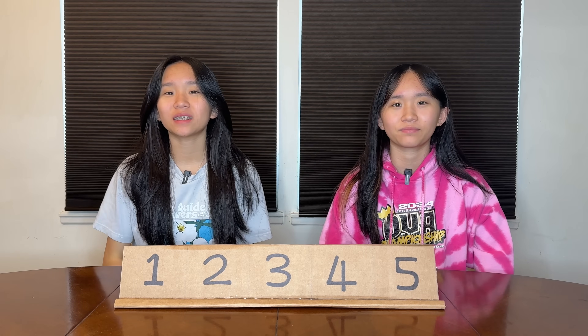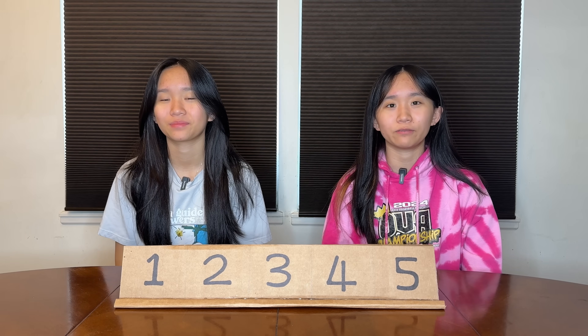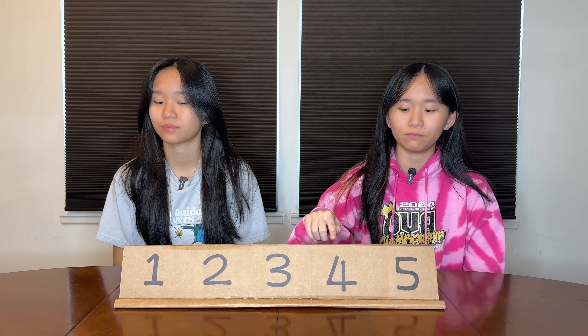Hey guys, you're gonna be tasting and ranking different types of Haribo gummies. We have 16 different kinds of gummies that we're gonna be ranking on a scale of 1 to 10, and we're gonna list our top 5 on this little board here.